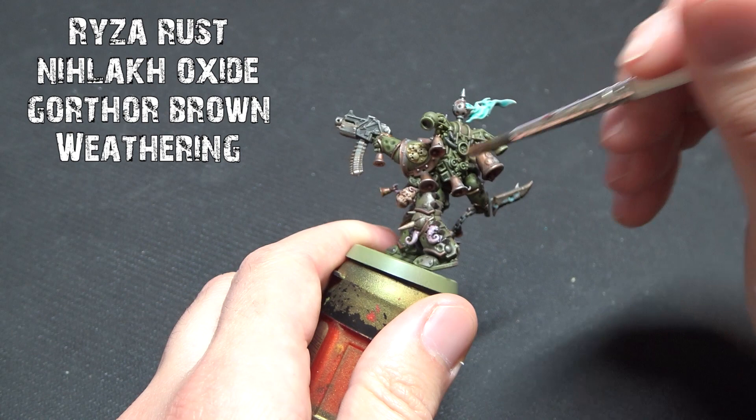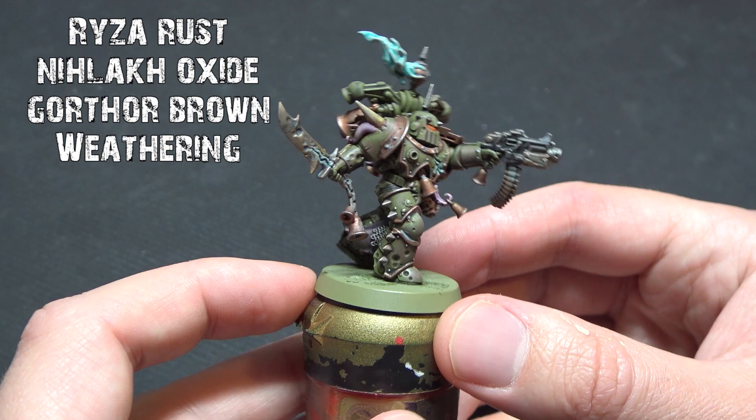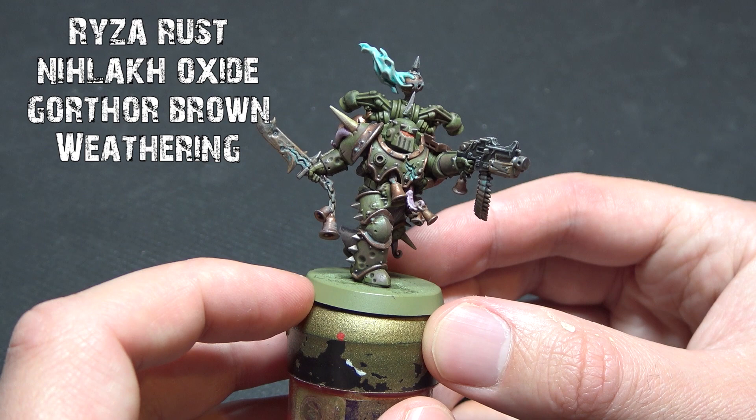For the basing: I used Astrogranite, gave it an Agrax wash, a dry brush of Dawnstone and Screaming Skull, and then just put Steel Legion Drab around the base edge. It's nice and easy and it goes against that green armor.